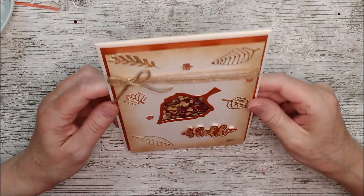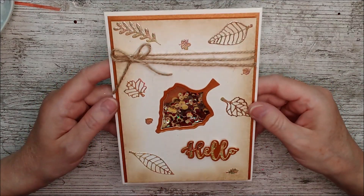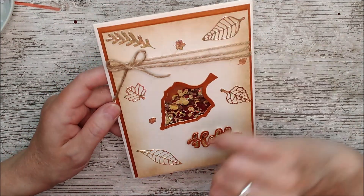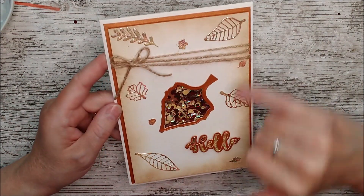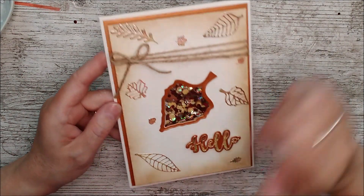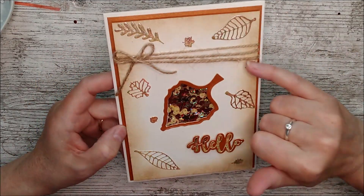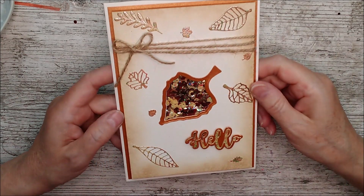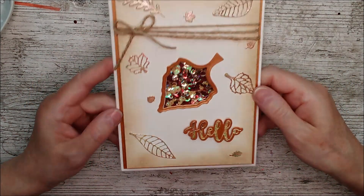Twine looks really beautiful on an autumn card. I was also just going to say these little leaf pieces would make lovely shaker elements inside the card too — so you don't necessarily have to use sequins. If you don't have any, you could cut these out in lovely bright glitter card or a mirror card and they would look absolutely beautiful in there as well.